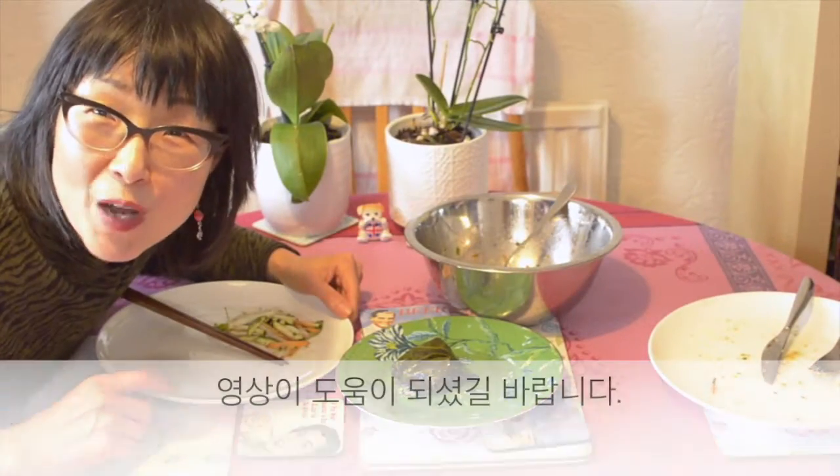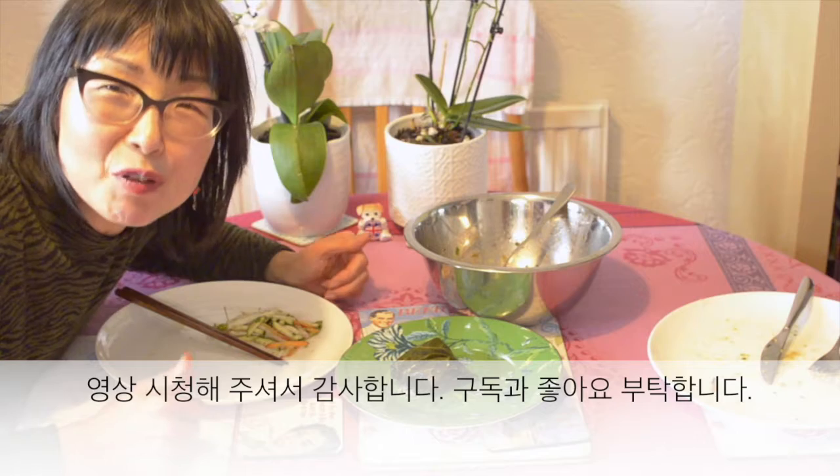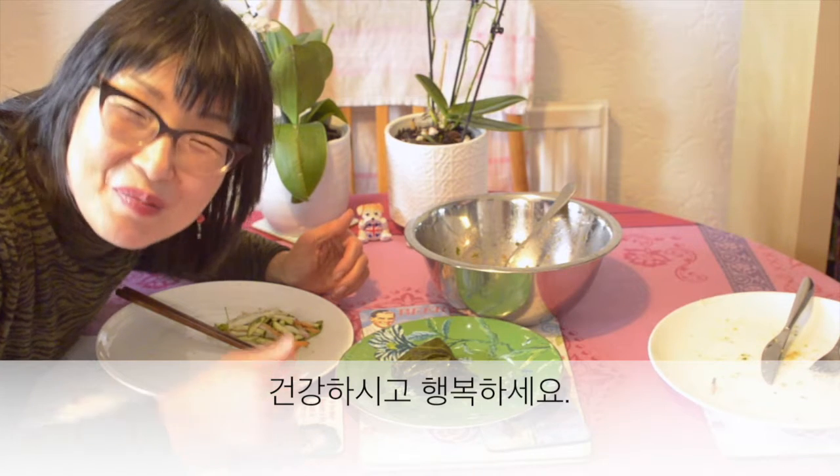So I hope you enjoy my recipe, and I recommend you steam it if you can — that tastes much better. Thanks for watching, please subscribe to my channel and give me a thumbs up, and be healthy and happy. See you next time, bye!